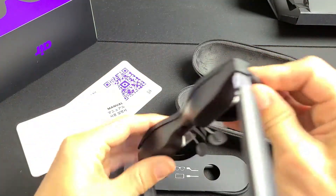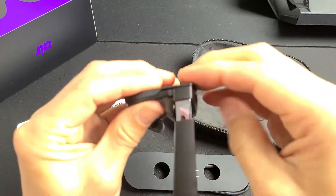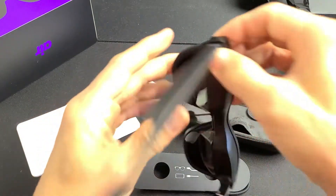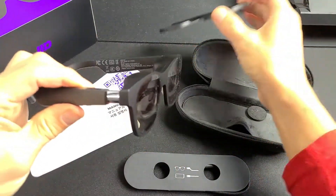Just go ahead and pop it on and press it in. Make sure everything is in. And if you want to take it out, you can just hold it from up here and pull it right out.